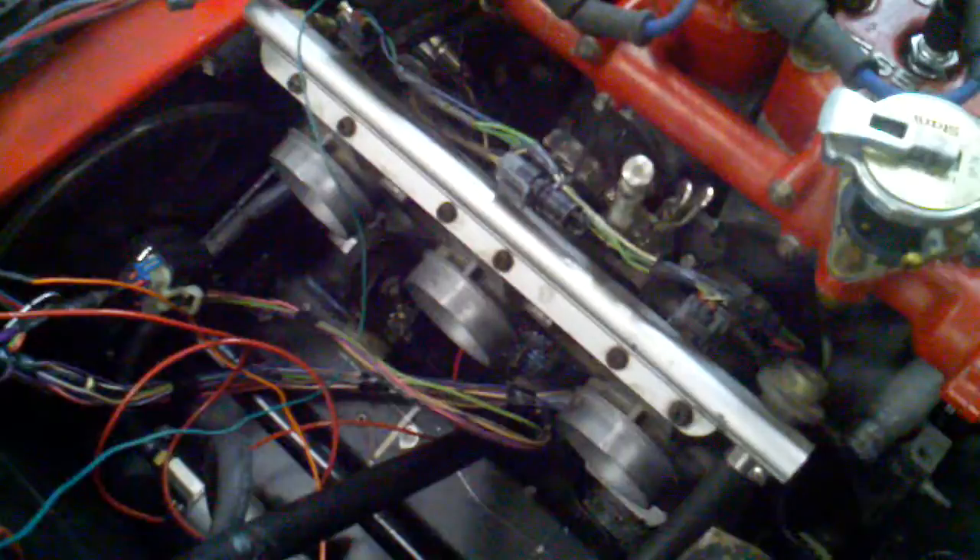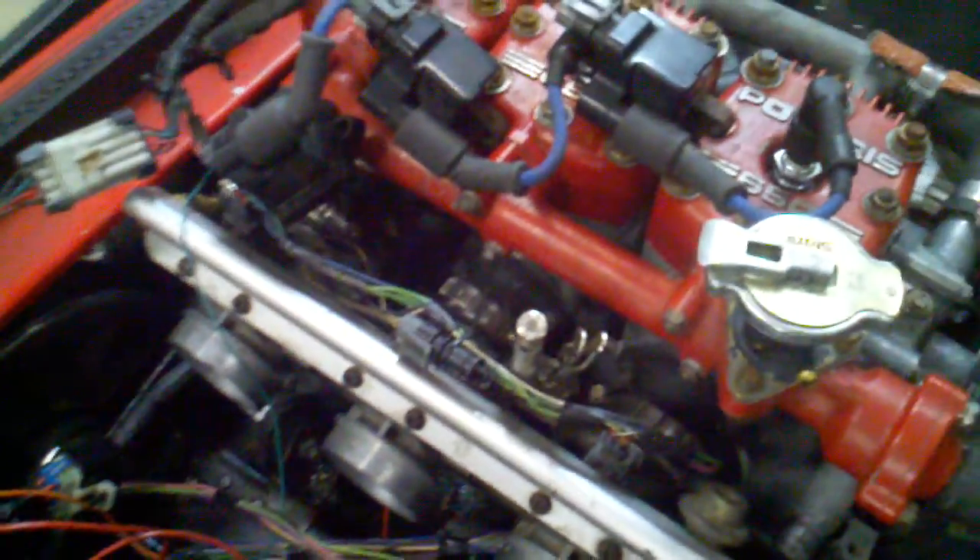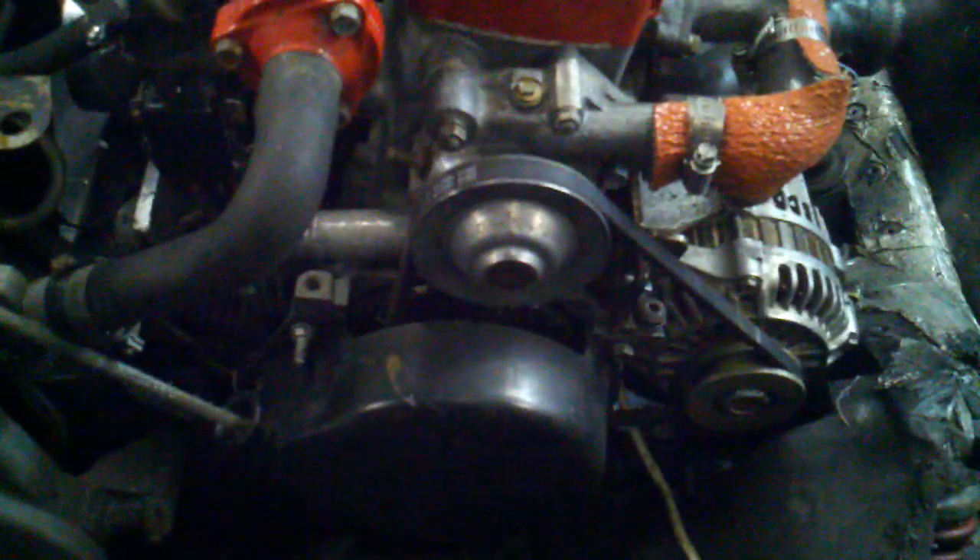I've got a pair of RXL throttle bodies with just stock injectors right now, just testing the startup. I also have an alternator set up here. I've tested this to 9,000 RPM already and verified that it does stay on correctly and there's no rubbing — so that's good.